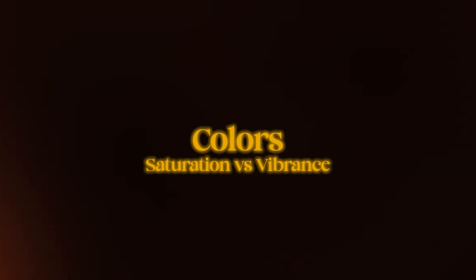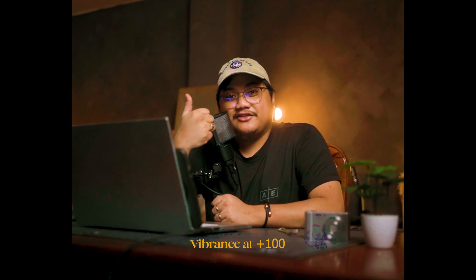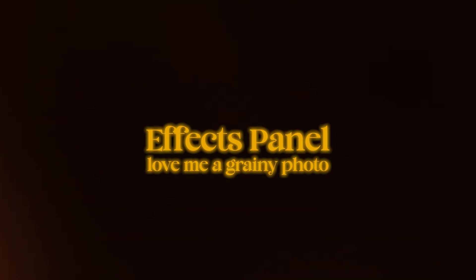Now let's move on to colors. I'm going to be adding a bit of vibrance. You may be wondering why vibrance and not saturation — the difference is that saturation intensifies the overall amount of color in your photos, whereas vibrance is pretty much the same but more focused on the midtones. I'm adding plus 15, and I'm actually happy with the initial look.